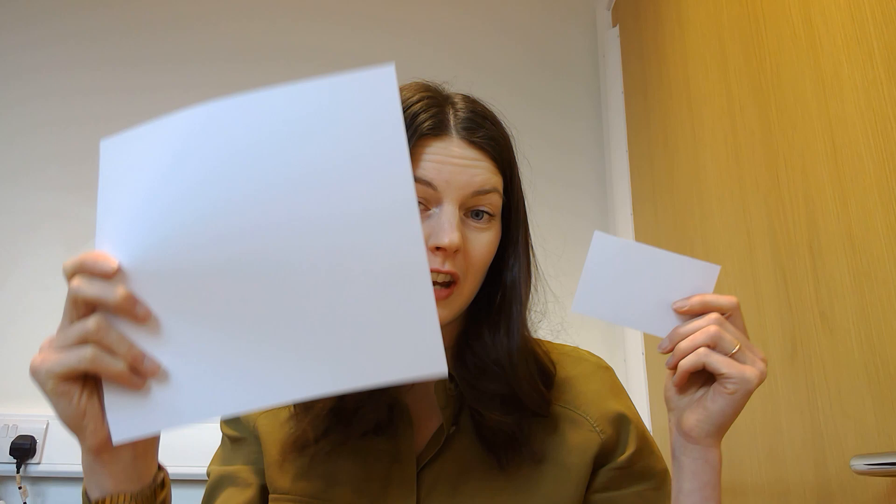What you need is a piece of paper. It can be a big piece of paper, it can be a small piece of paper — it doesn't matter what shape.